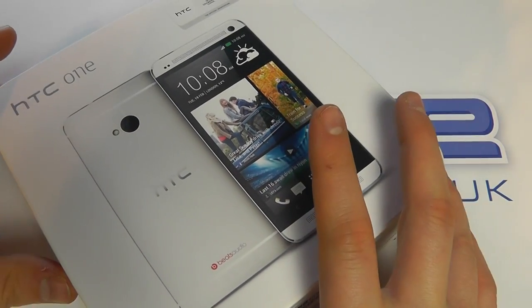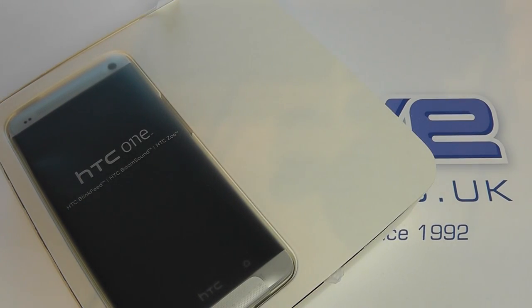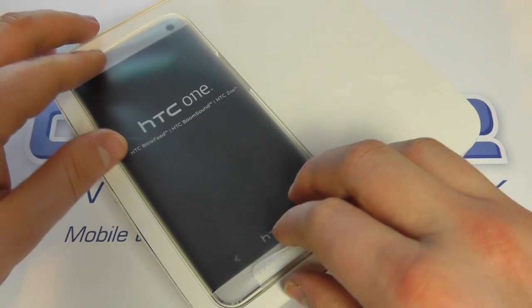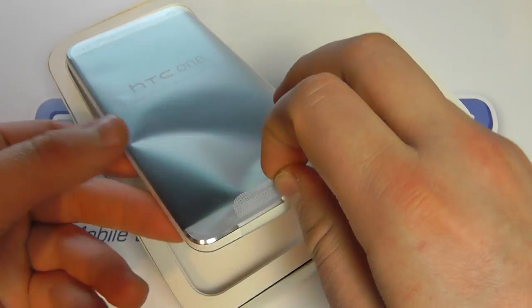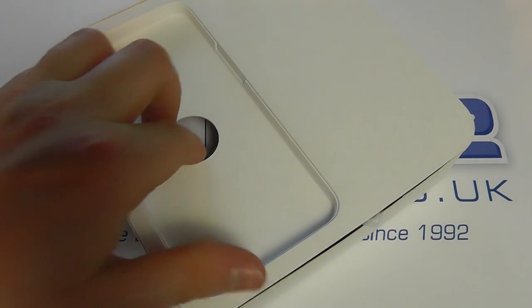With all the specs reeled off, let's take a look at what you get in the box. Here is the HTC One in silver. There is also a black variant available as well, but we'll come back to that in just a moment.